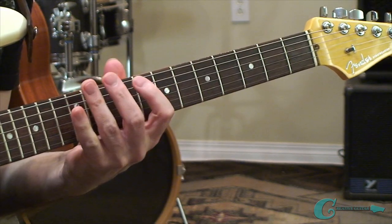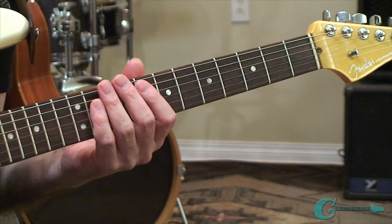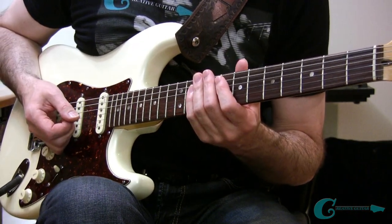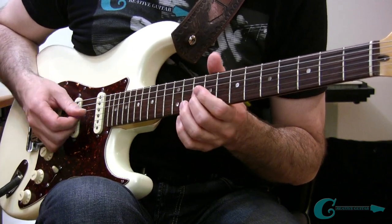Now that you have those important chords, what we're going to do next is also take a look at some scale association. Because with the chords, we also want to be able to generate some sounds of scale tones. So here's an associated scale layout for you. I'm going to play it, and then we'll go through it in detail.